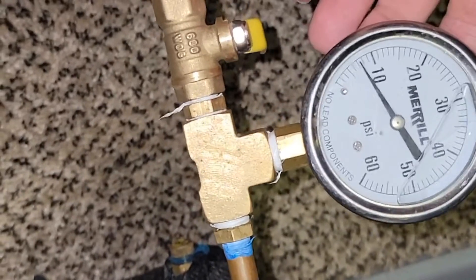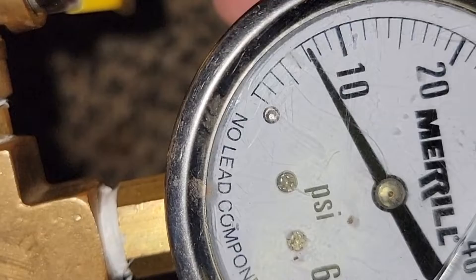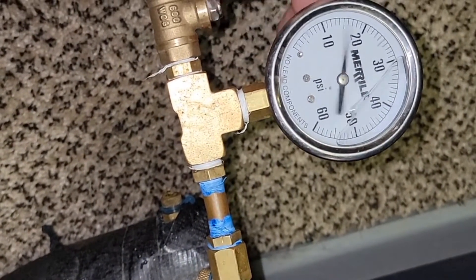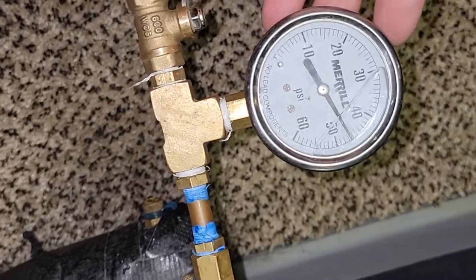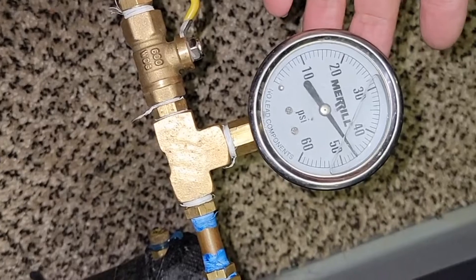Standing pressure for this system so far: seven PSI, and it's been on here a good minute. So I'm going to keep it moving, leave my gauge on here, and probably come back in an hour and see where we're at.